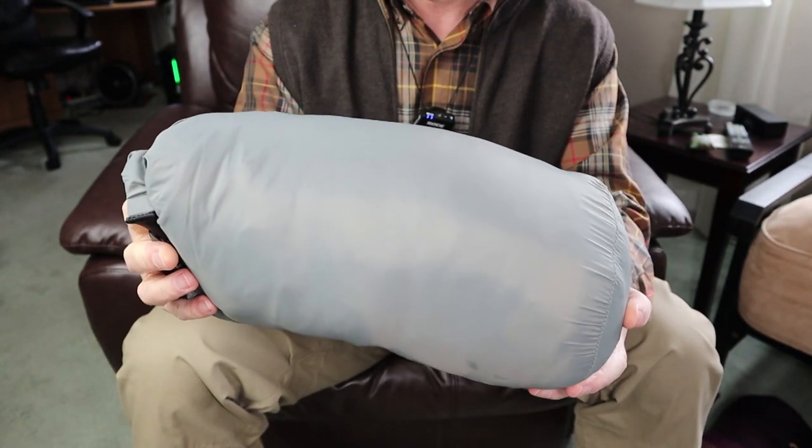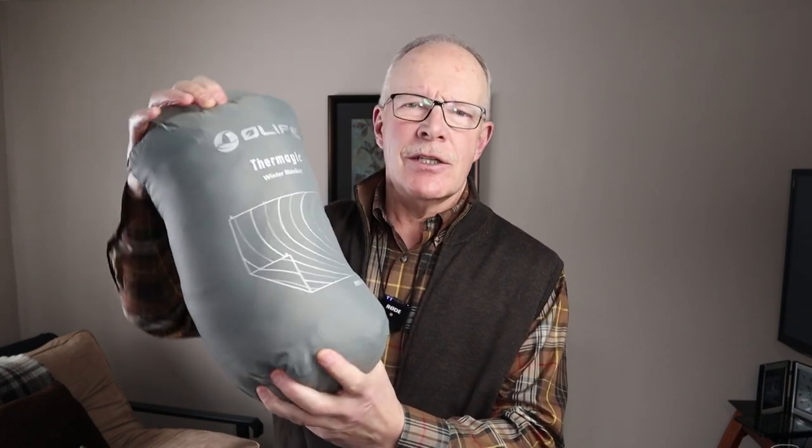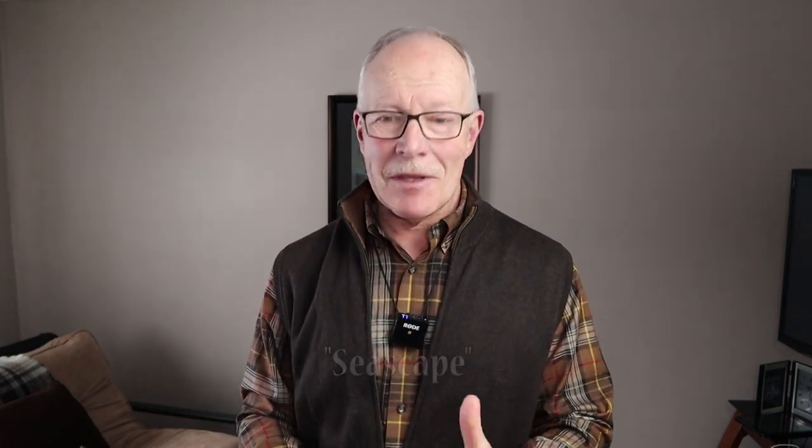Let's take it out of the bag. The Thermagic fits into its stuff sack quite nicely and it's not too hard to get back in — there's even room to compress it further if needed. There are two different versions in terms of pattern and colors. This one is Desert Sunset; I believe the other one is Ocean something. I'll put links so you can see both options.